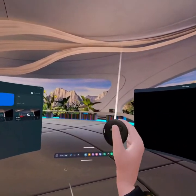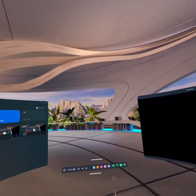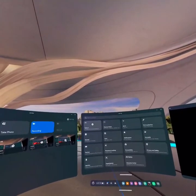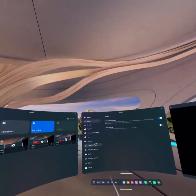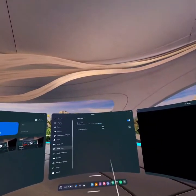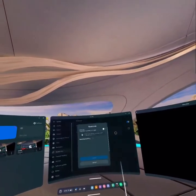All you have to do is check out this navigation bar by pressing the Meta button on your controller. As your navigation bar is out, open the Settings app, go into System, click it, go into the option Quest Link, and click it and turn it on.